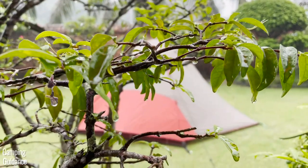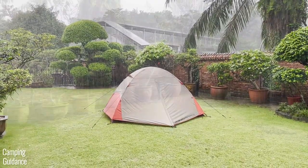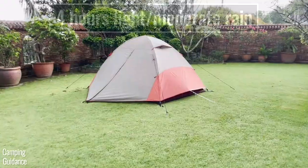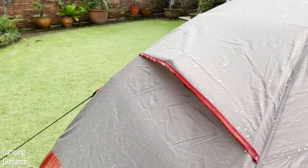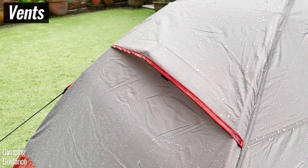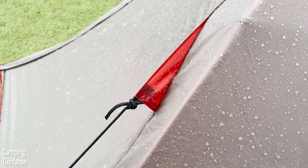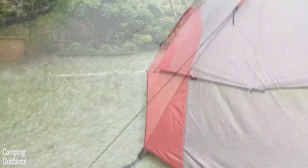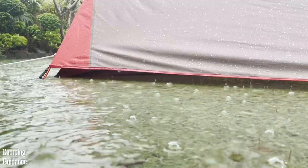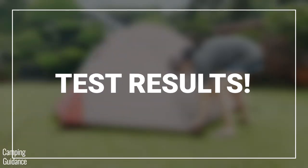This was my heavy rain test. It rained pretty heavily for about two hours, and it continued to rain lightly for about four hours after the heavy rain — six hours in total. It was enough to put every part of this two-person tent through a decent amount of rain. It actually rained heavily enough that there was quite a bit of flooding in my yard, and the entire right side of the tent was sitting in water. I was a little nervous about putting a budget-friendly tent through this much rainfall. Let's go check out the damage.